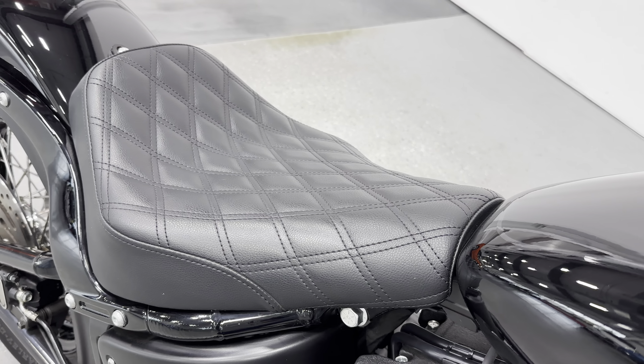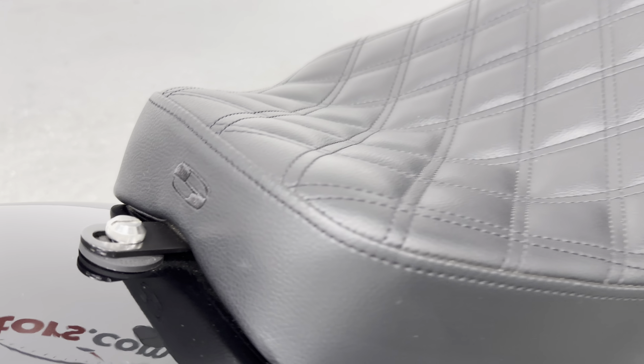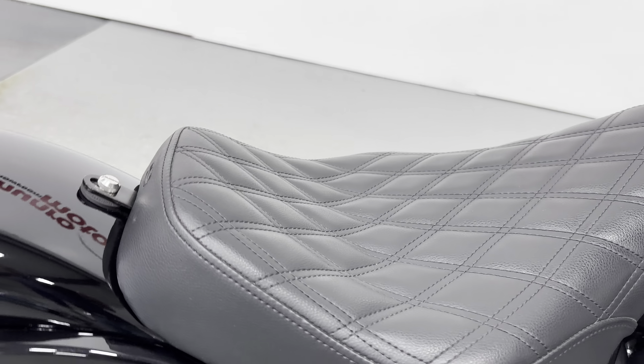The paint shines well. We have the upgraded Saddleman seat with a quilted diamond pleat pattern. As you can see the badge there says Saddleman, so you've got a nice comfortable seat.